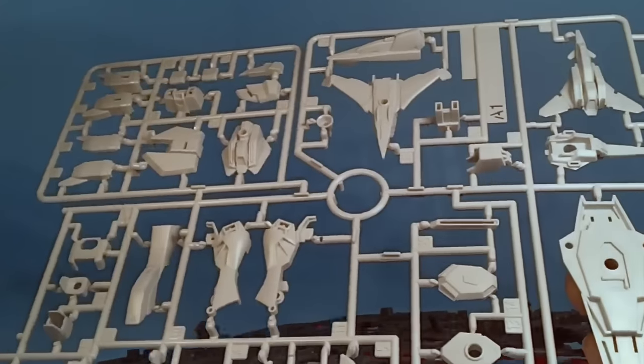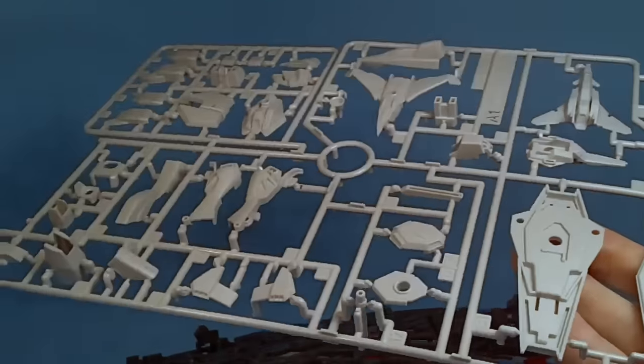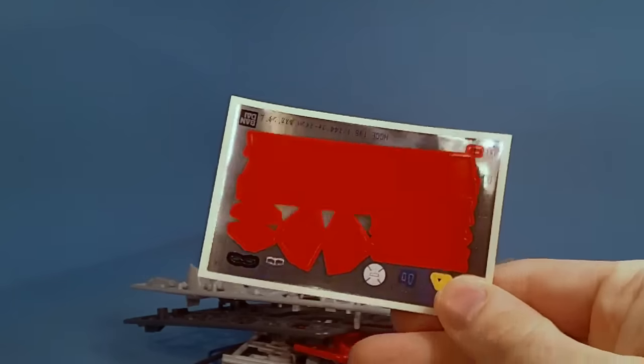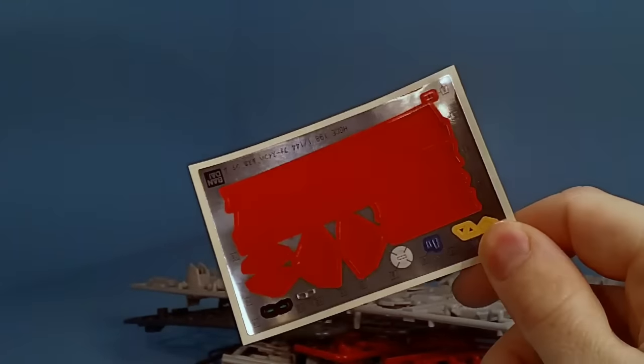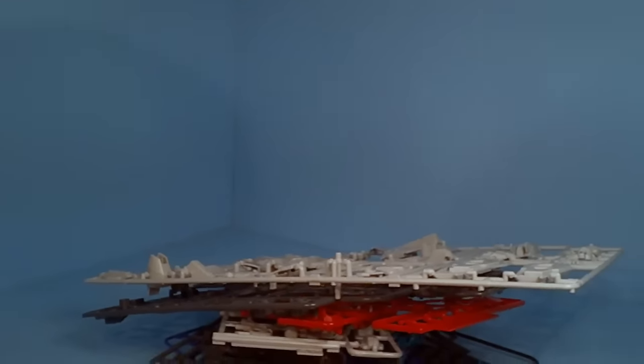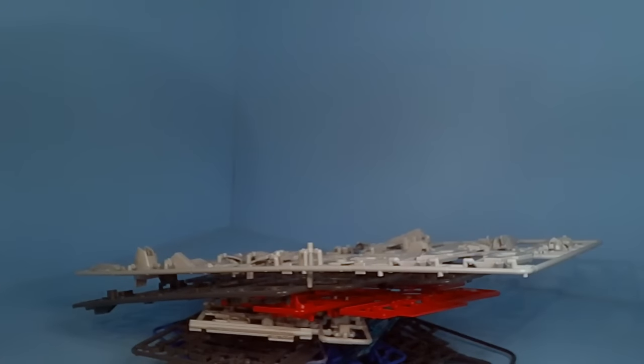There's a hint of grey — it's not pure white, same as the original. Now we got the beams, and then all the stickers. Pretty much all the stickers, all the red, is for the backpack, and then a few little ones for the body. So the body's pretty good, but the backpack — not so much.